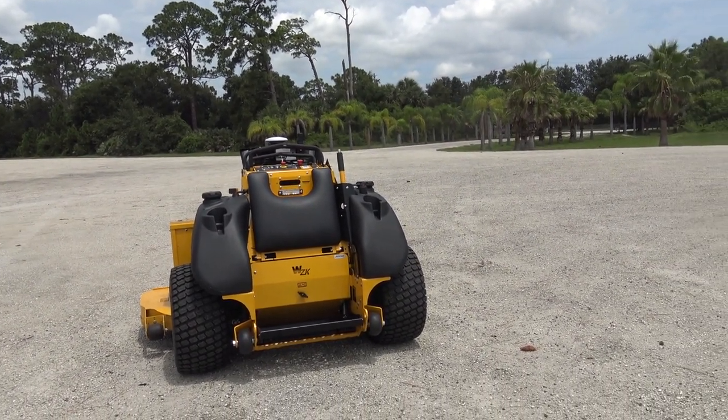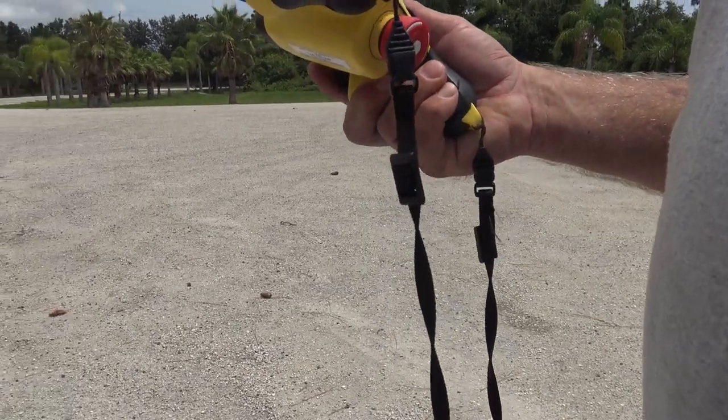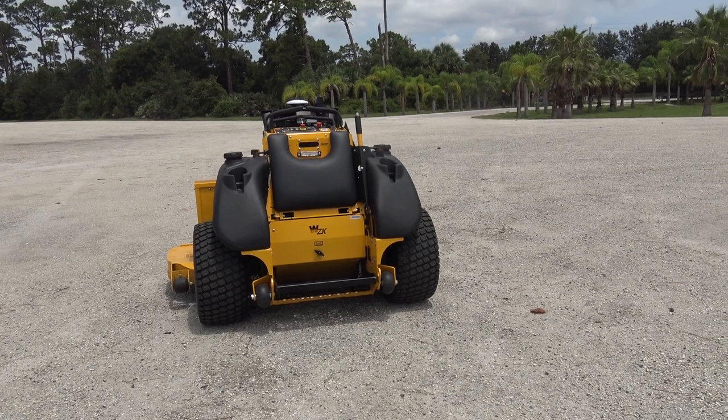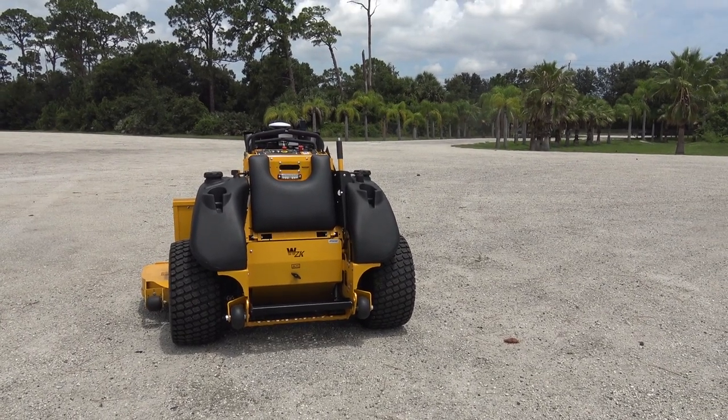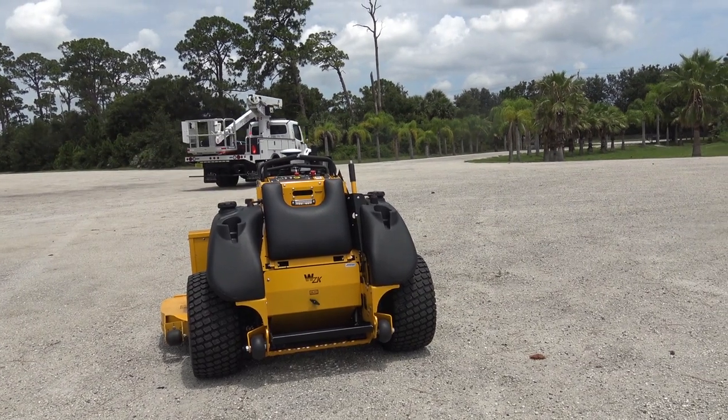John, tell me about this autonomous remote control mower. First of all, how much does that cost? It depends on how long you want the service for. $49,000 includes a year of service, and about $8,000 more per year after that.